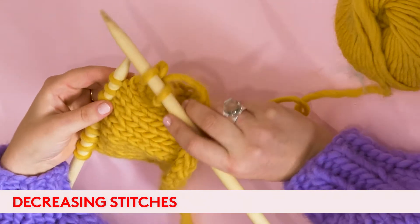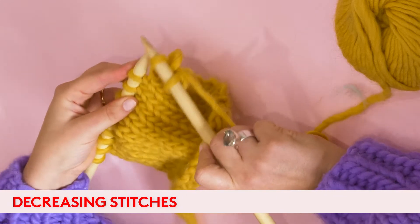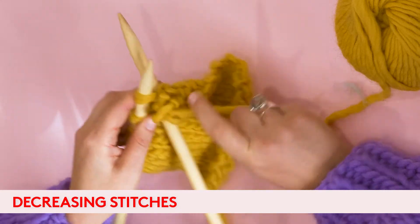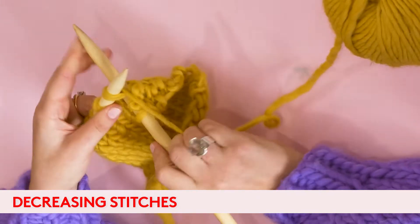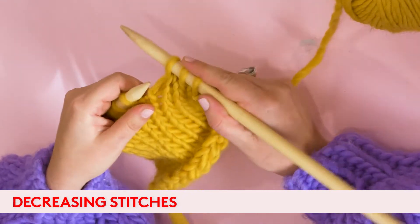I'll show you that again. Go in to the second stitch on the left hand needle, put it through the back of both the second and the first stitch, wrap your wool around and pull it through. So you're basically going from two stitches to one stitch.